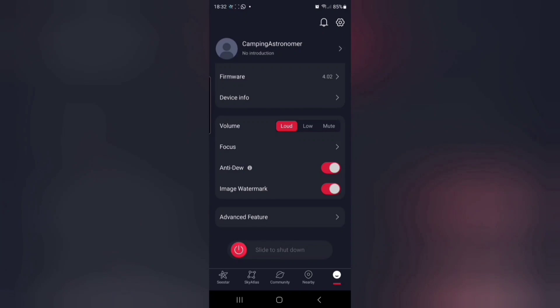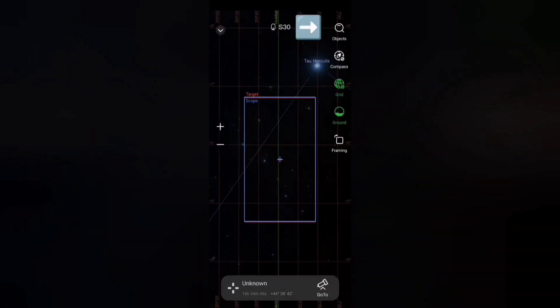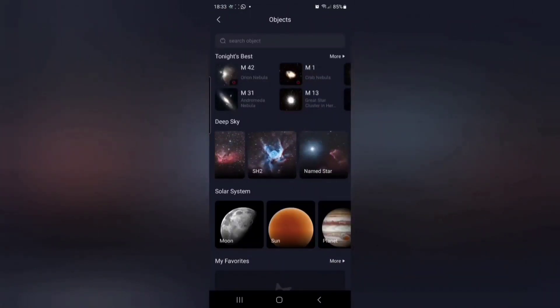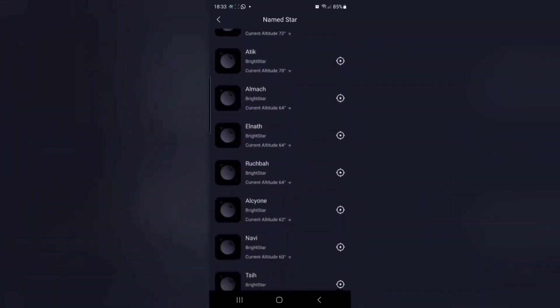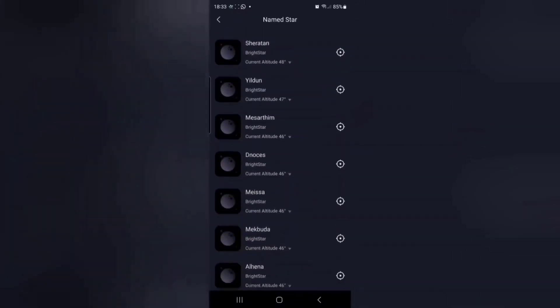Now click on the sky atlas at the bottom of the screen, and having done that click on the object search button at the top. Now scroll along until you see named stars, and here there's a whole list of stars that appear to be arranged by order of how high up they are in the sky.